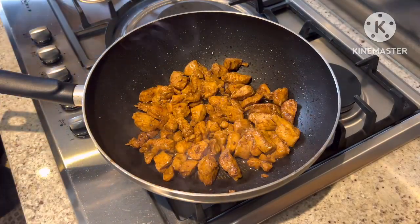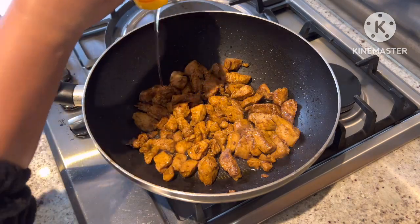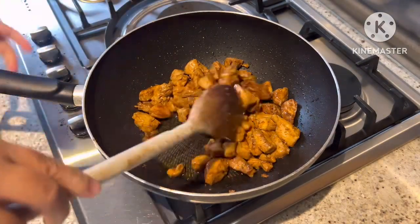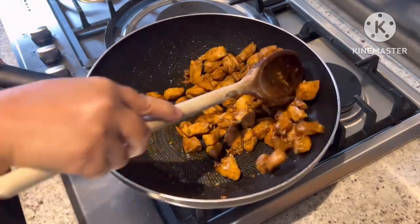Once it's cooked, we're just gonna switch off the stove and we're putting some honey into the chicken. And then we're gonna mix it, and then put it into a bowl set aside.